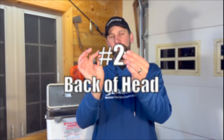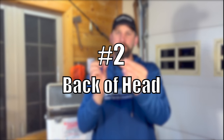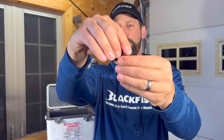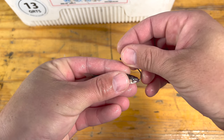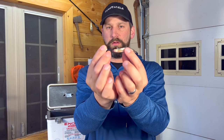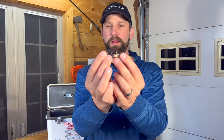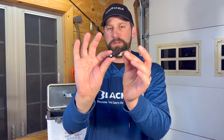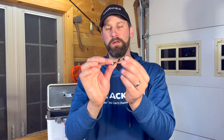Tip number two is through the back of the head. What you're going to do is push that hook point into the minnow's mouth as far back as you can, and then come out right in the center behind the head like so. That's going to hold your minnow on much better and push that hook point back a little further, which is going to hook fish that are short striking a little bit better. You're going to lose some of the live action of the minnow — it's probably going to kill the minnow pretty quick.